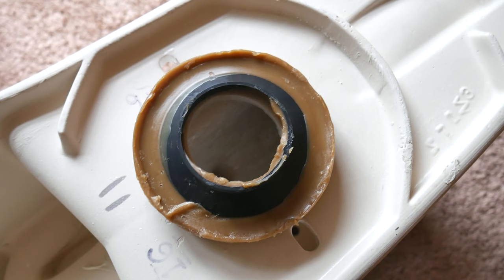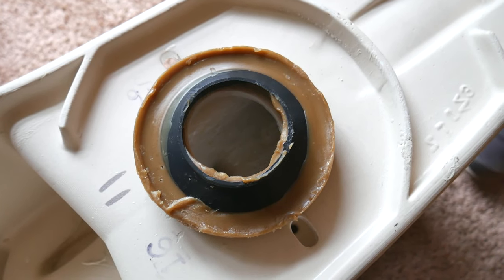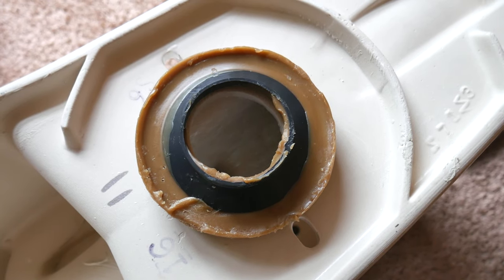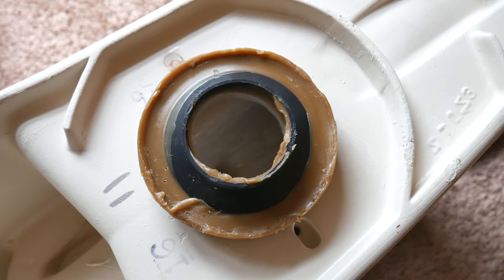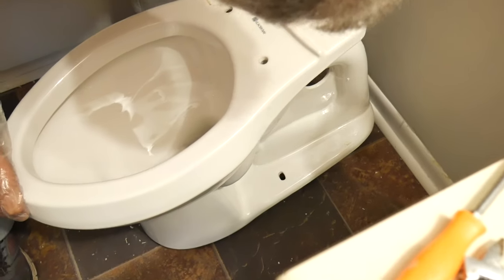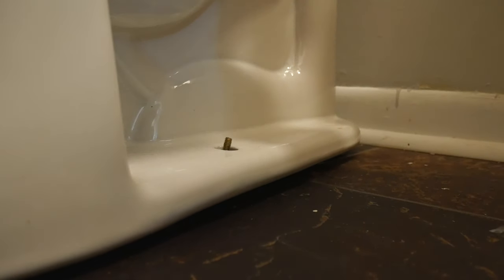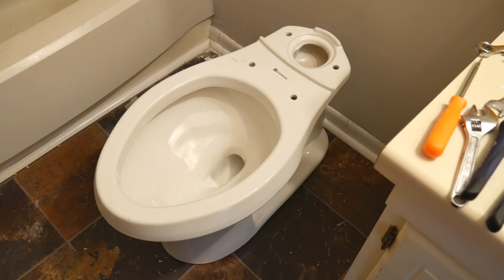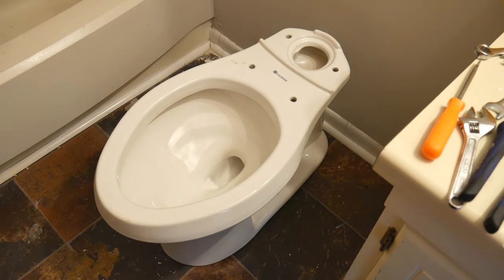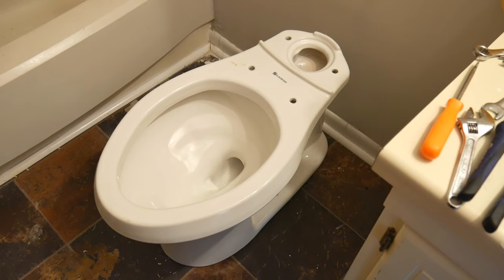We like to assemble the toilet in two parts because this is going to make it less heavy to carry around and maneuver into place. If you want to fully assemble the toilet before placing it, you can go ahead and do that as well. Now we're going to place the toilet in position, making sure that we align it correctly with the sewer line and the hole. Most importantly, make sure that the toilet is aligned straight — the last thing you want is to have your toilet looking at the shower.